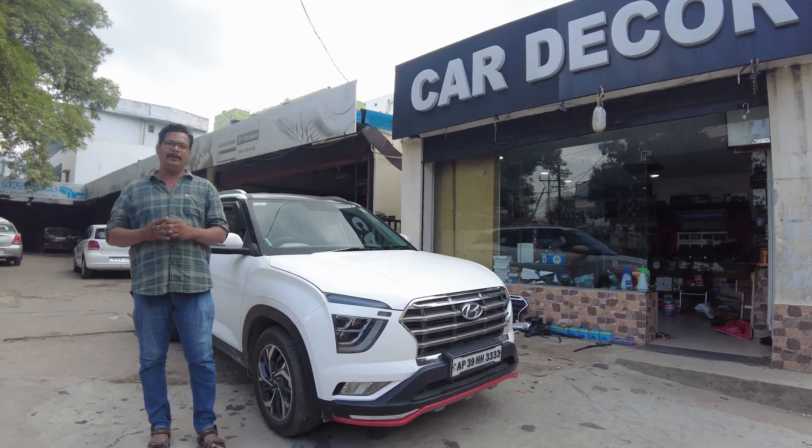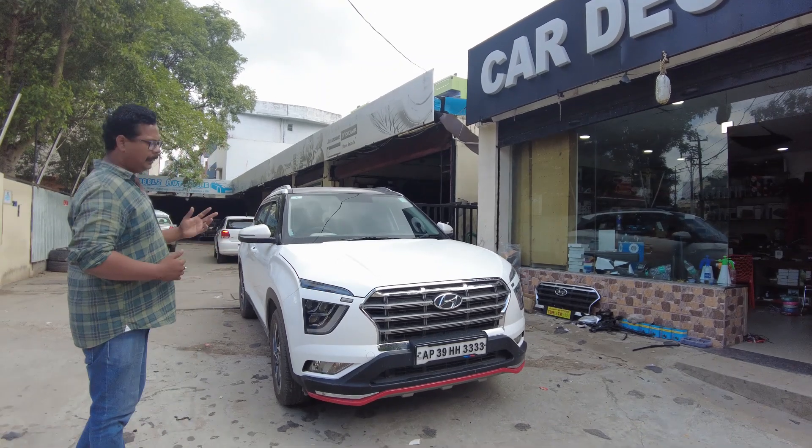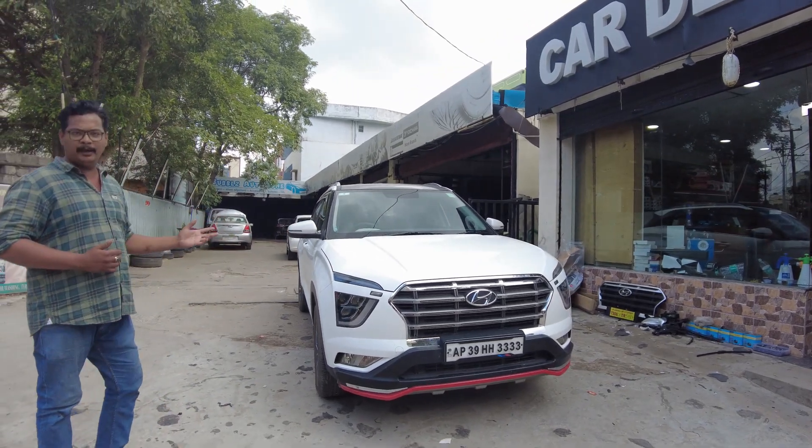Hi to all customers and viewers. Welcome to my YouTube channel. This is Arjun Kartekar, Hyderabad. You are using this model. This model is completely modified in Mumbai.